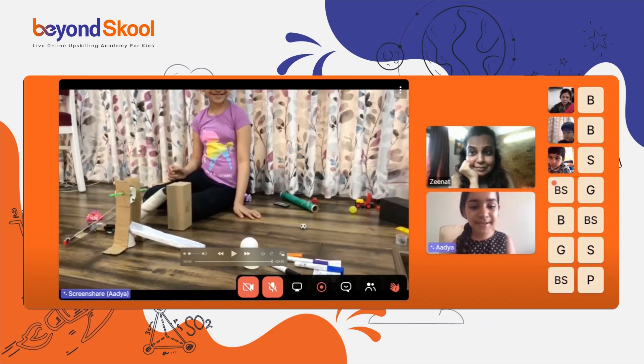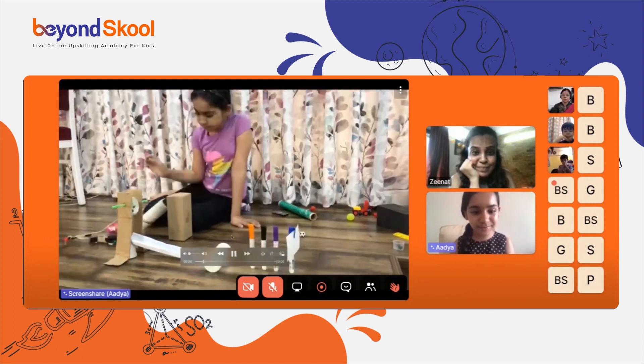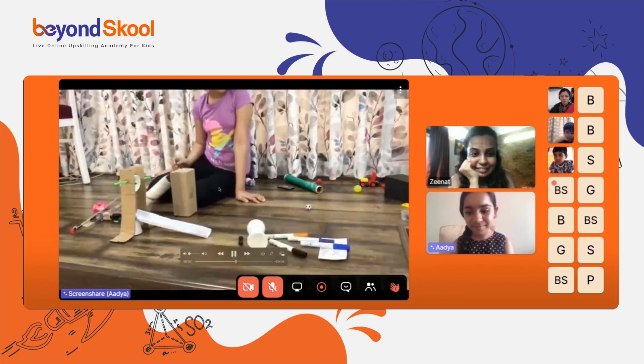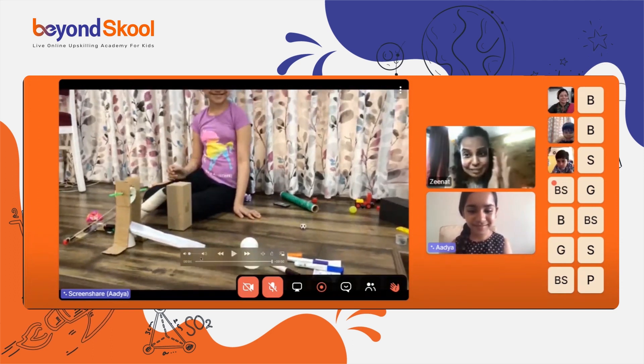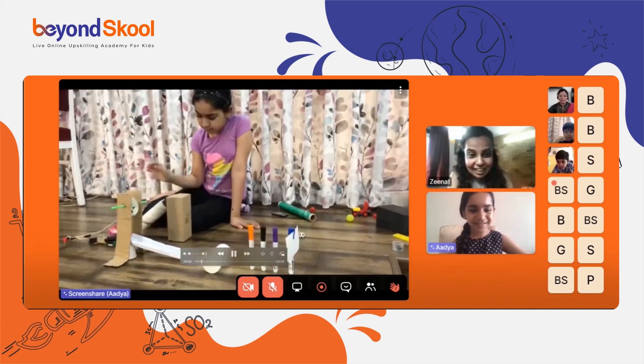the cup automatically turns and the marble rolls over and knocks over the next machine, which is the wheel. The wheel goes and knocks over my three markers, which I used for the domino effect. This is the video. Wow, Adhya, that was a perfect Rube Goldberg machine — I love it!